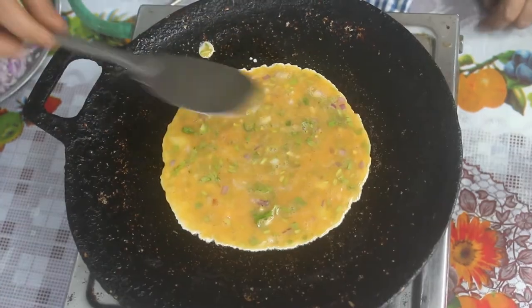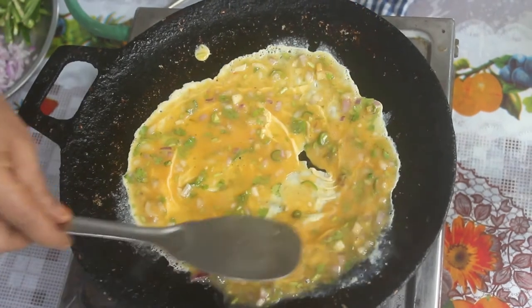Now I put it in the middle. Add salt and flour. Add a full flame and slow it down.